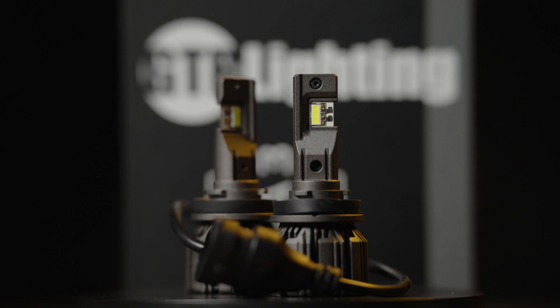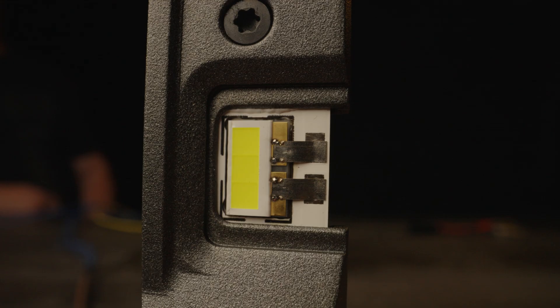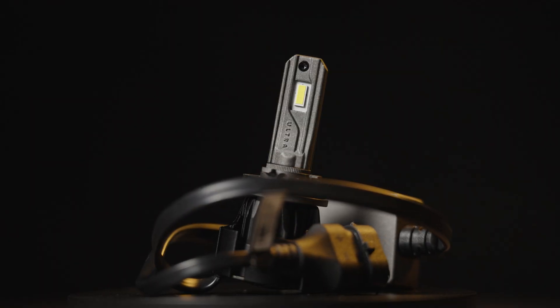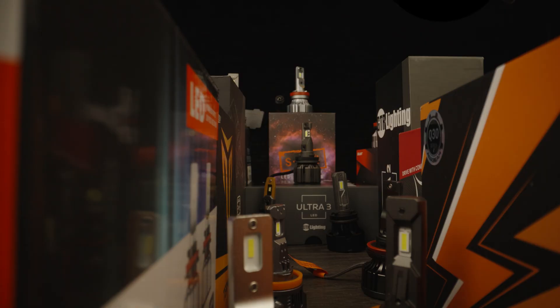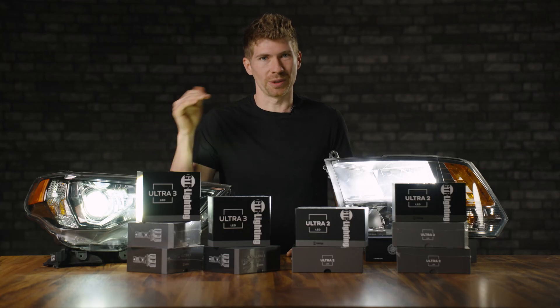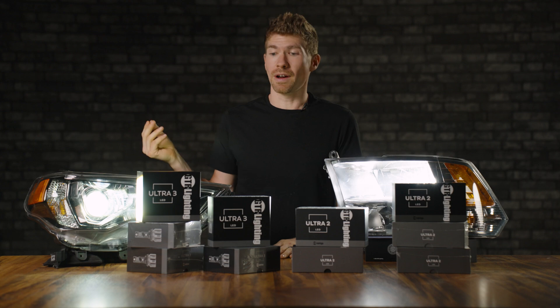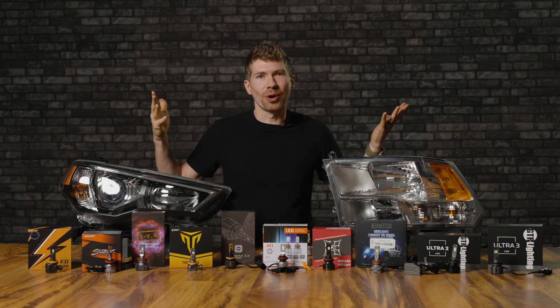GTR Lighting just kept kicking it up, and they severely did, because the Ultra 3 is even brighter than the king of bulbs, the Ultra 2. Last week I took this GTR Ultra 3 bulb and compared it to the best and brightest bulbs you guys say are on the market today. We took the comments from all of you and bought them all — spent about $1,500. The Ultra 3 was still brighter and had better beam control. Watch that video if you want to see how it stacks up.